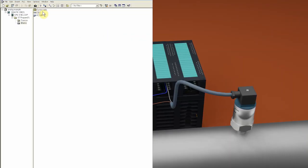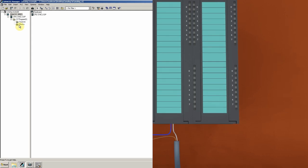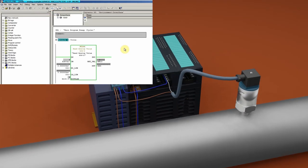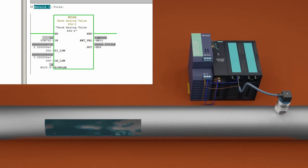We upload the station program to the CPU and go online with programming block OB1. As we can see, channel 0 currently shows a converted value of 0 because there is no fluid pressure inside the pipe. Starting the pump creates pressure — water begins to flow and values appear at the PIW752 data register, which are being scaled by the FC105 function and stored in the MD4 double data register.